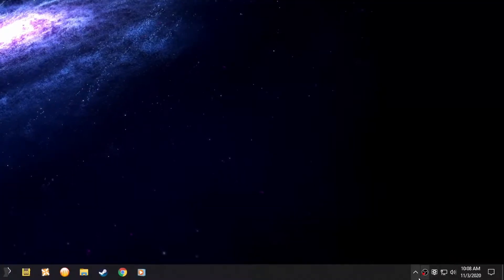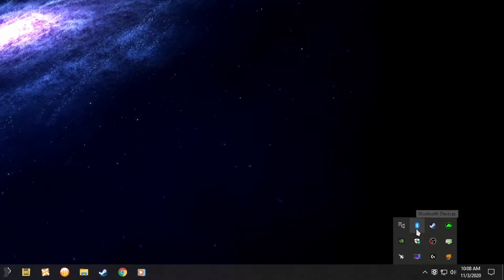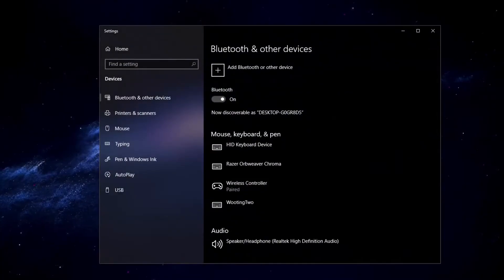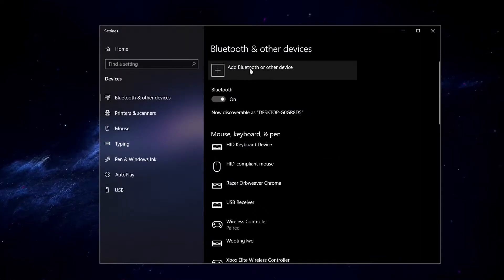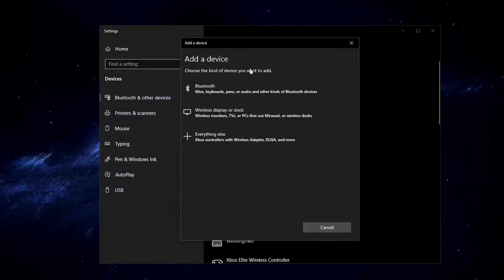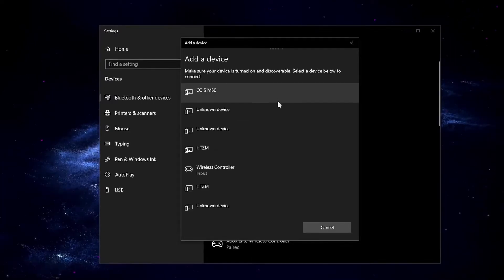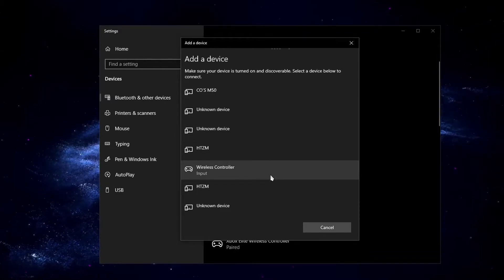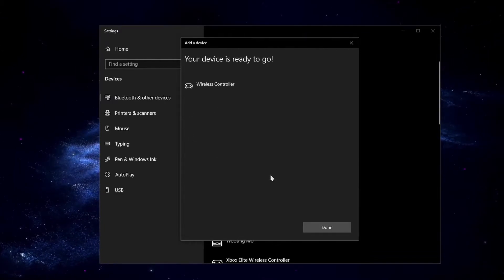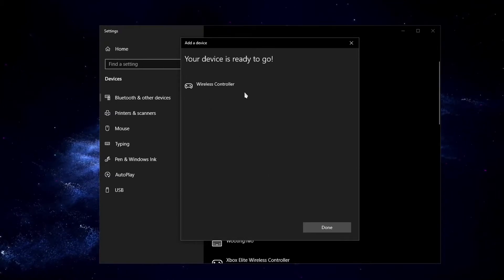You're going to go down to your taskbar and click or double click on Bluetooth devices. Go to add Bluetooth or other device, choose Bluetooth, and here you'll see the wireless controller input. Click on that and voila, your device is ready to go — it's all synced up.